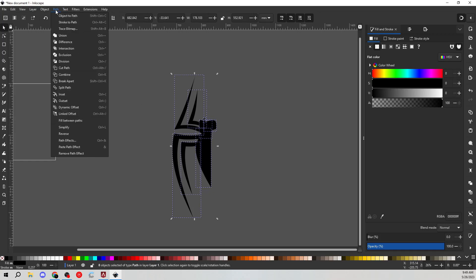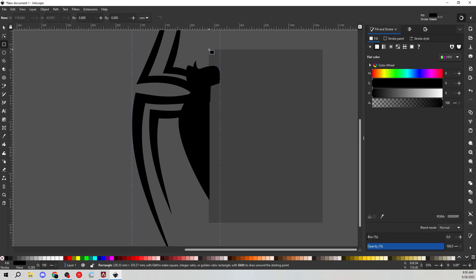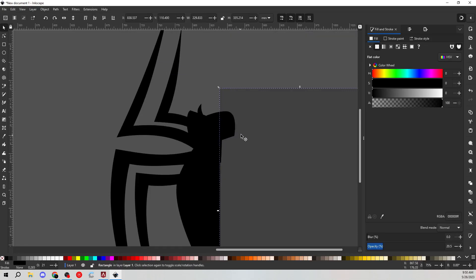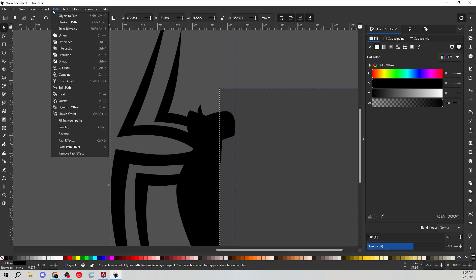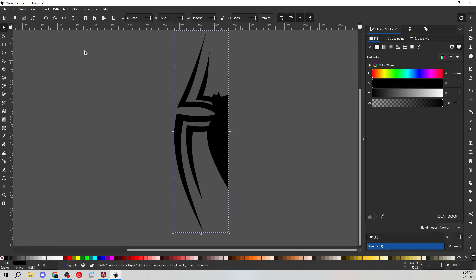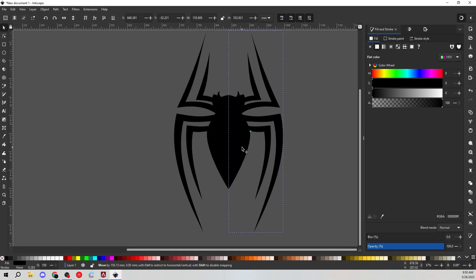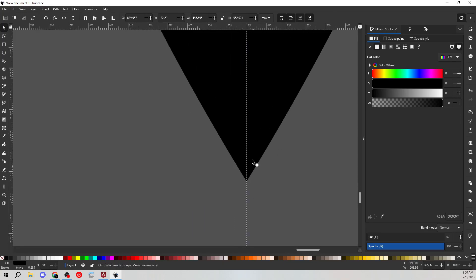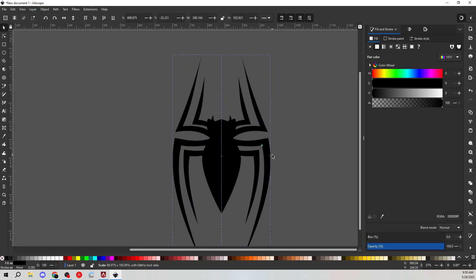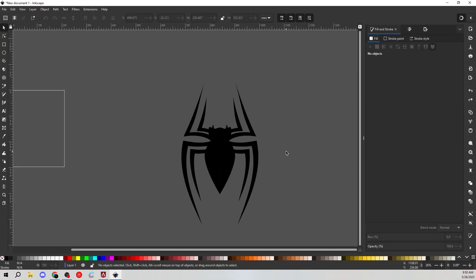Let's go ahead and select everything here and hit Union so we can combine them all. Then I'm going to drag a box over the top of everything, make sure this is all cut off here. Then I'll hold down Shift, select both of these, and go Path > Difference — and it'll cut it in half perfectly. Then right-click and Duplicate, use the Flip tool up here to flip this, hold down Control and move it right over there. Make sure it snaps at the bottom. That looks like a Spider-Man logo! It's a little too thick, so we'll select both and squeeze them. Maybe it wasn't too thick — it looks good like that. I like it, it looks really cool.